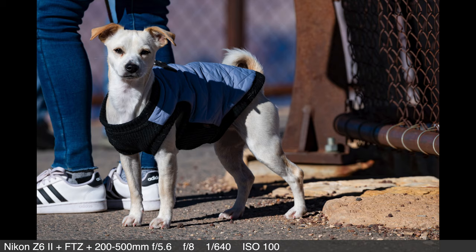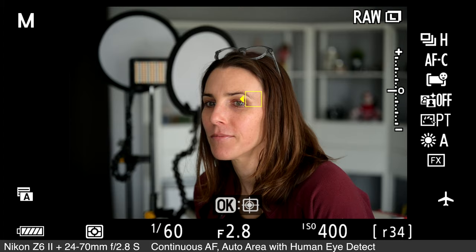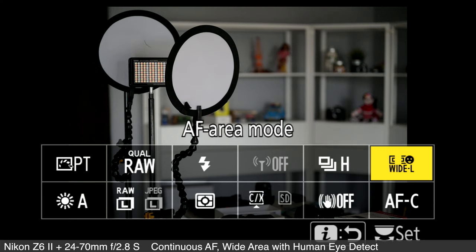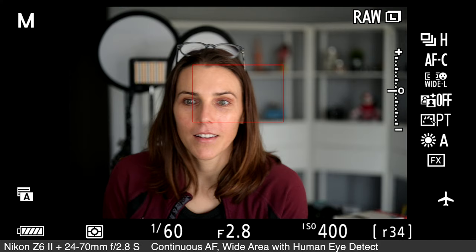It did work exceedingly well for this pup. Eye detect autofocus for both humans and animals has been added in wide area focus. Previously, eye autofocus was available in auto area for stills and not for video at all. So this, along with how the autofocus performance was improved in general and how you have more frames per second, improves the usability of this camera.